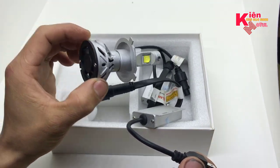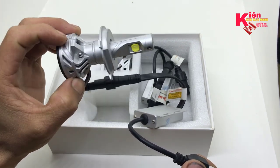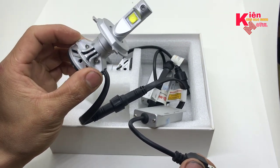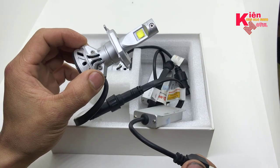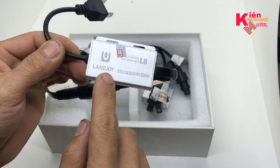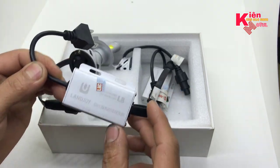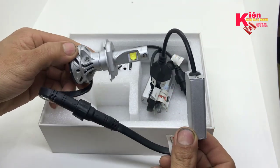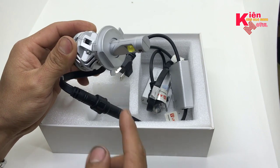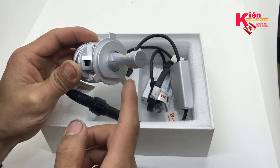Cái bóng này công suất là 60W nên ánh sáng đưa ra cực kỳ rất sáng, độ sáng của nó rất khủng. Ở clip sau này mình sẽ test cho anh em. Đây là phiên bản 2020. Mình thấy phần thiết kế vẫn như những năm trước thôi, về phần chip LED thì mình thấy nó khác một xíu. Ballast thì vẫn thế, về cơ bản thì vẫn thế thôi. Bóng này anh em có thể gắn cho mọi loại xe máy, cứ chân H4 hoặc chân H7 là lắp được.